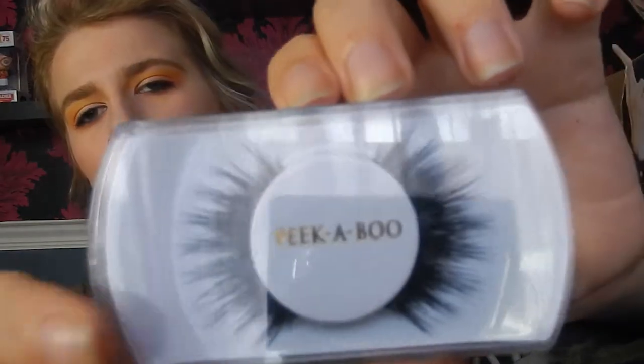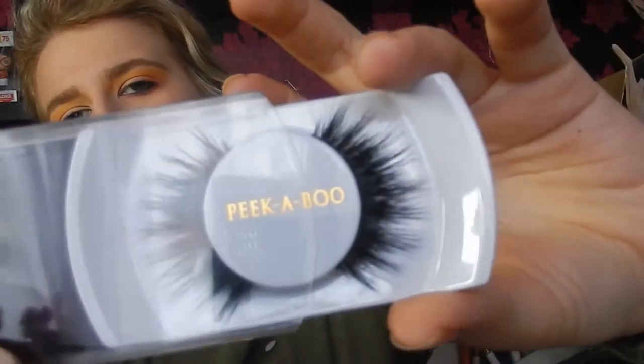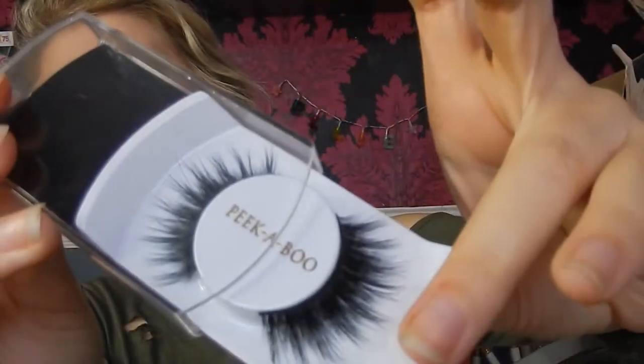I'm going to apply some lashes — the Peekaboo Lashes in Heartbreaker. I absolutely love this lash brand. I'm going to apply those off camera because I'm horrendous with eyelashes, and I'll be back to do highlighter and lips. The eyelashes are on and here's what they look like — sometimes they lay really flat and other times they're more upright.